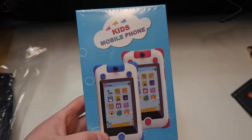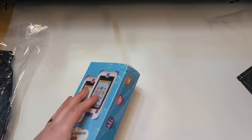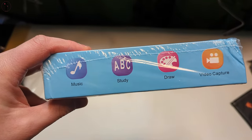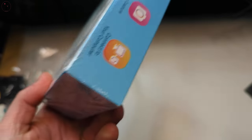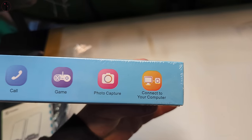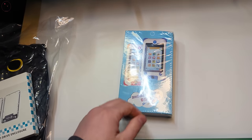Hi everyone, today we are reviewing the kids mobile phone. We're going to go over some of the features and options. You got music, study, draw, video capture, call, game, photo, connect to your computer. Let's open it up and show you what you get.